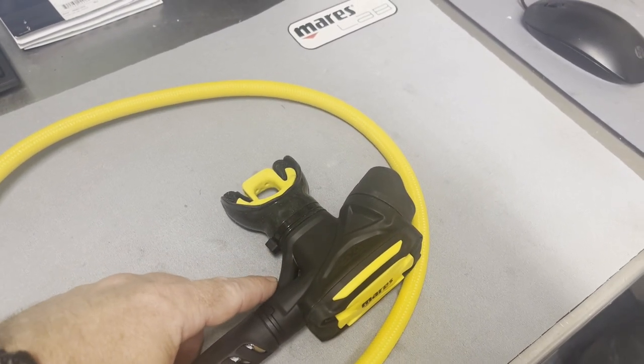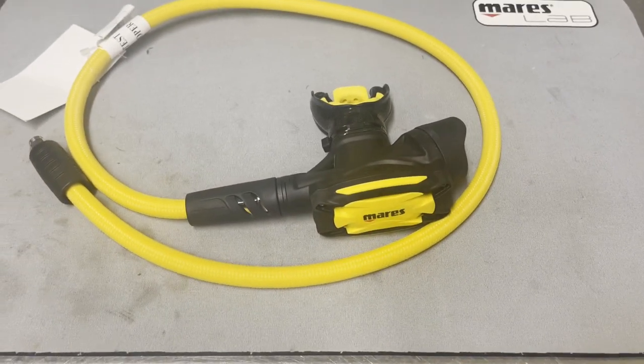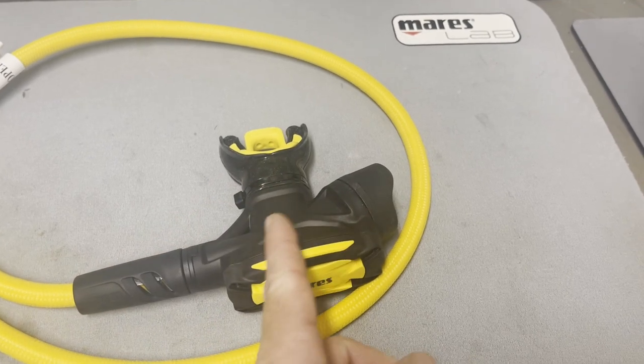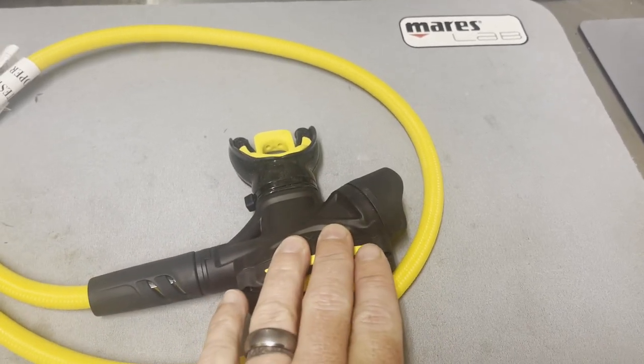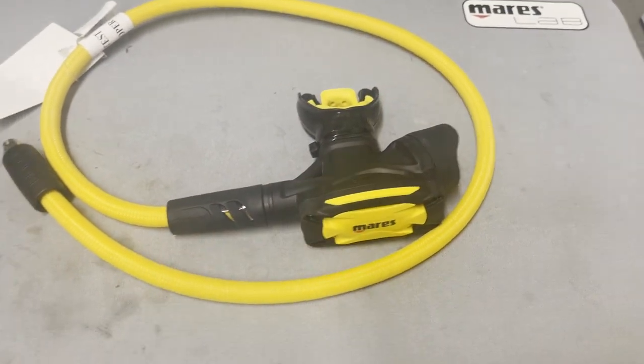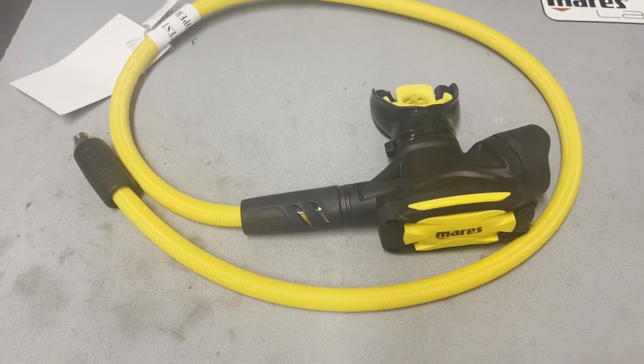It's got the VAD design here — that's the Vortex Assisted Delivery — which makes breathing a little bit easier. As you start to breathe in, air goes through there versus through the main housing of the second stage itself, and it creates negative pressure which also helps with cracking pressure as well.